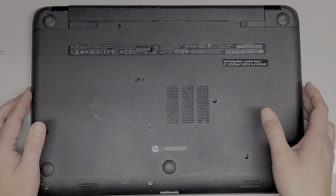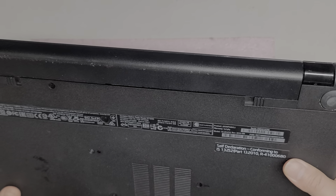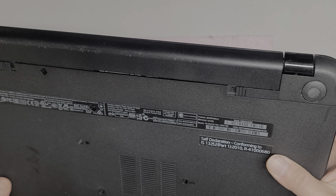I'm going to show how to replace the hard drive and the RAM and disassemble this HP laptop. This is model 15-R014TX.